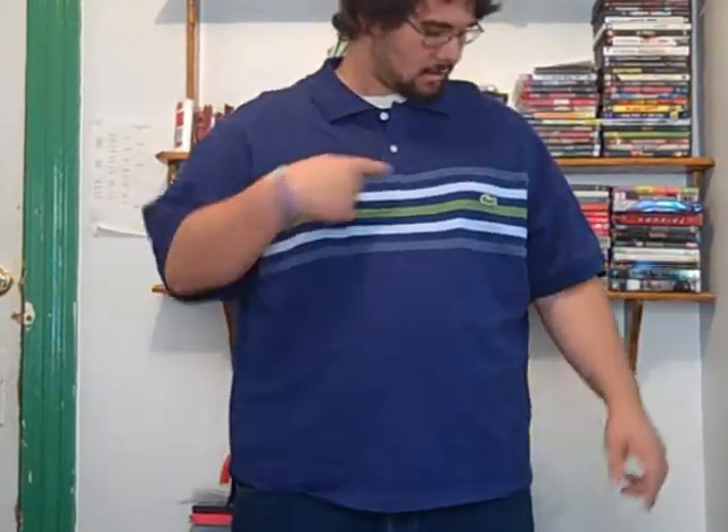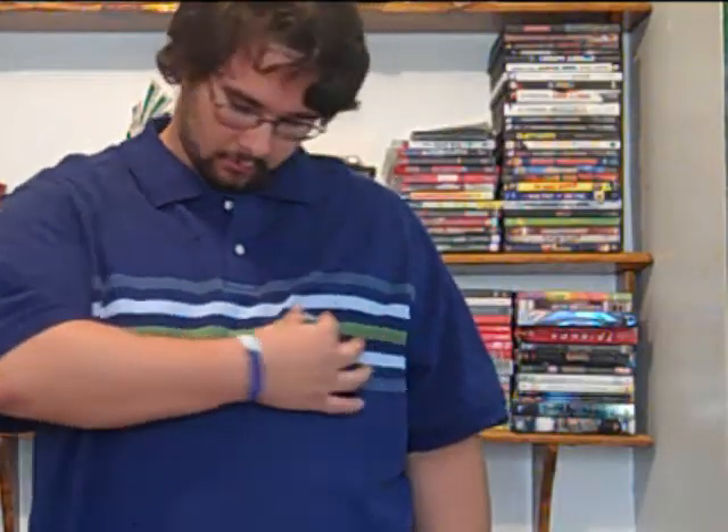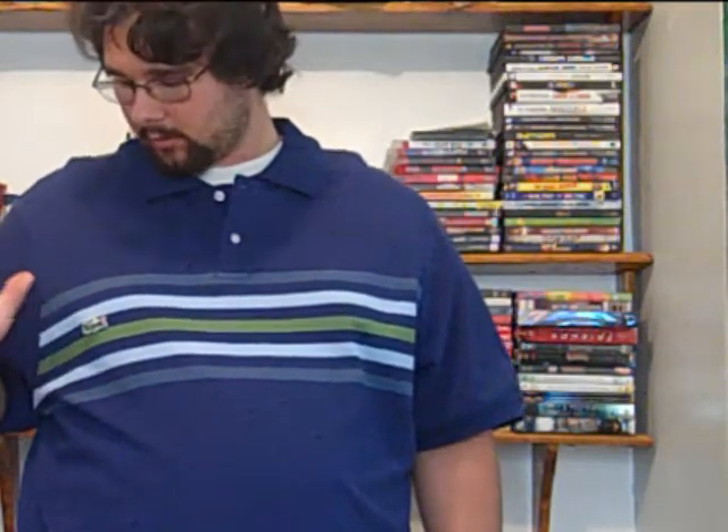Hey guys, I actually just went out and got a new t-shirt, a polo shirt. I just hate how they put the alligator on that side. I kind of like it more like a zipper this way — it sits right there, which is so much better, I think.